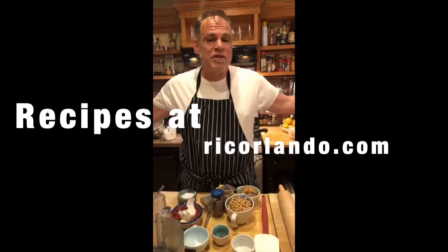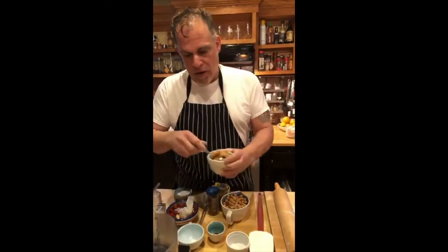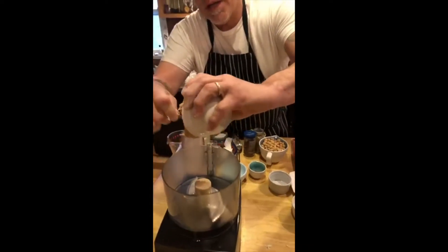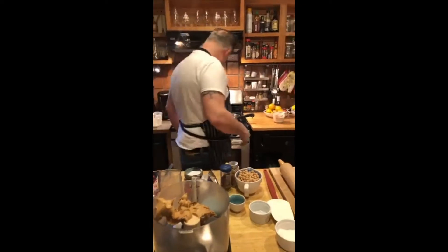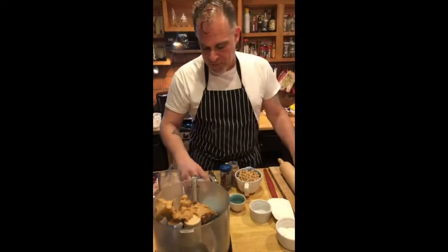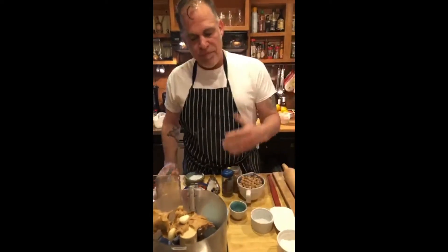Here's how we're going to do it. We have our food processor and we're going to put in our peanut butter — about a cup. The recipes are on rickorlando.com and on my Chef Rick Orlando YouTube channel. Please subscribe, it's important to have subscribers. I'm going to put a couple of cloves of garlic in here — you don't need a crazy amount.